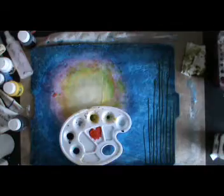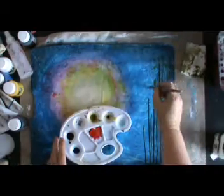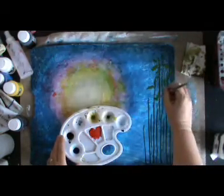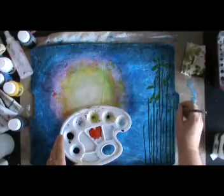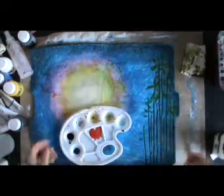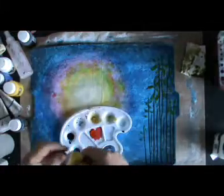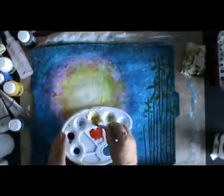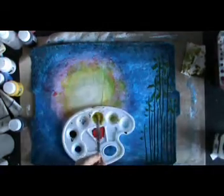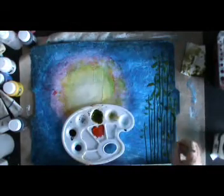Now that the branches are dry, I'm making leaves with the same mixture but with a bit more yellow, so they're a shade lighter. I end up using about three different sizes of brushes to give different sizes of leaves. Halfway through I decide to use Indian yellow paint instead of more ink to mix up the next batch of green for the leaves.